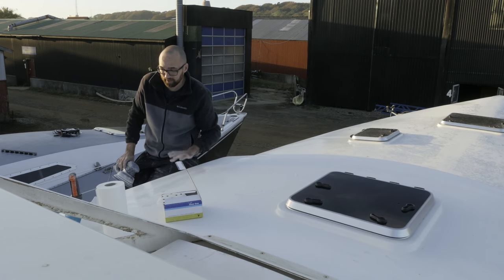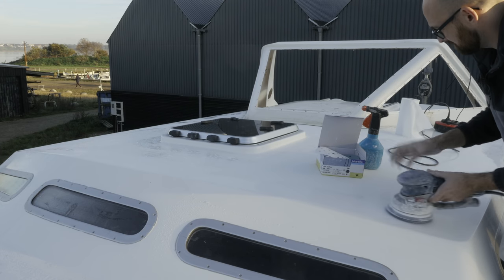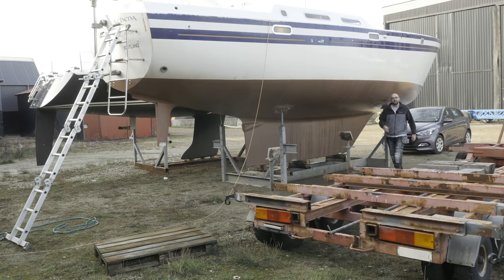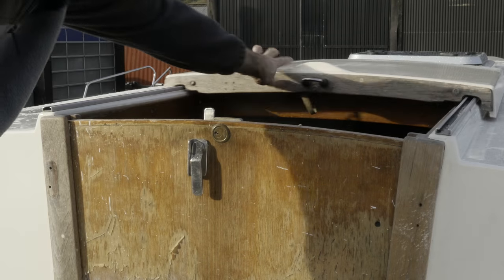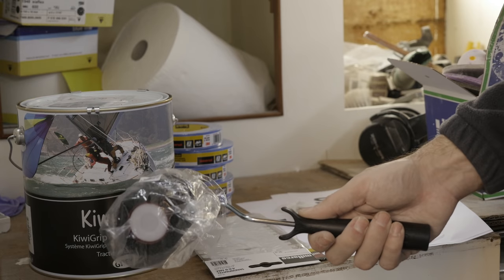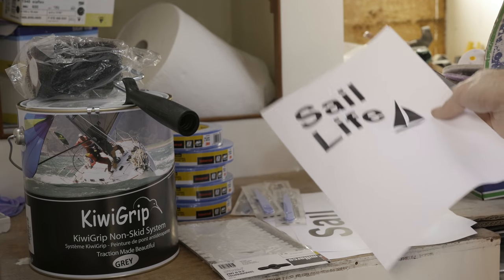The reason I care so much about this surface being silky smooth is, for one it'll look better, but also it's going to be a lot easier to keep clean and I think that's almost as important. It's a few days and a fair bit of sanding and polishing later. The entire cabin top is 100% prepped for KiwiGrip and I've got all the materials and tools I need: KiwiGrip, the special roller that gives KiwiGrip its texture, notched trowels in two different kinds, plenty of masking tape, and some scalpels because I might get a little artsy and put some Sail Life logos in the non-skid.